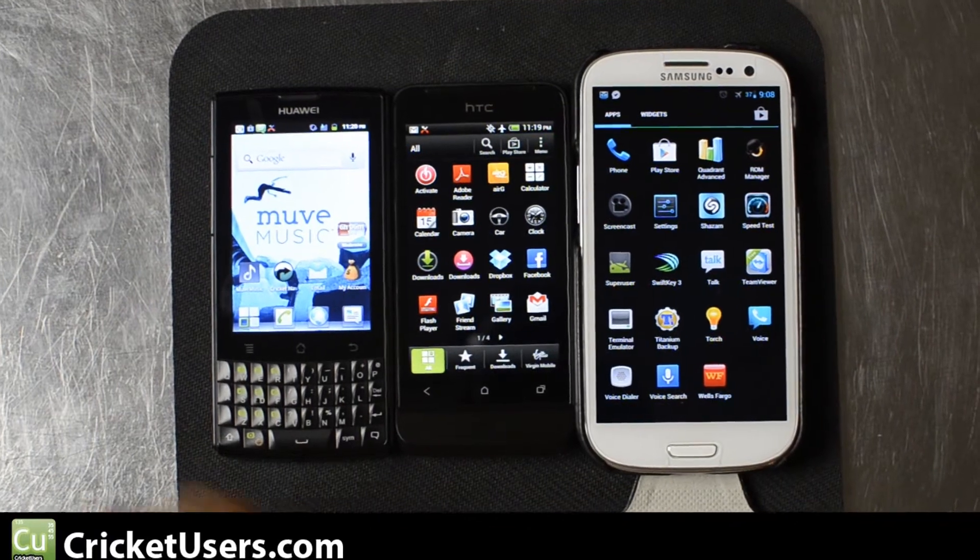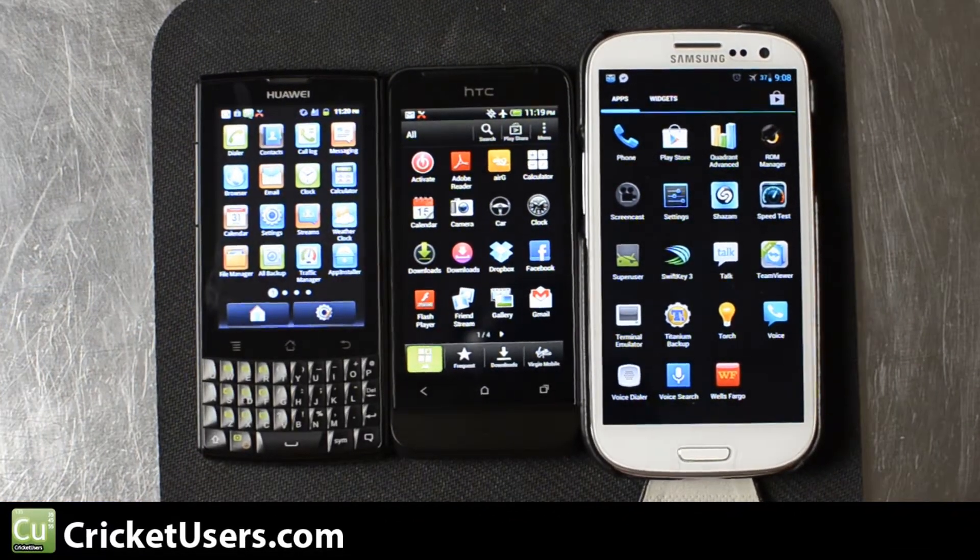Hello, this is Chris with CricutUsers.com and today we're going to knock out two benchmarks for Cricut wireless devices. This is the HTC One V — this is actually the Virgin Mobile version, but it's pretty much going to be the same.